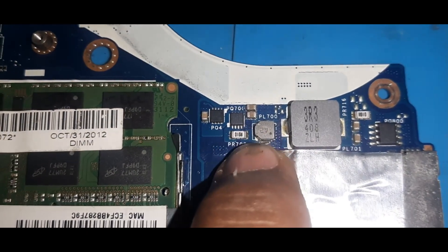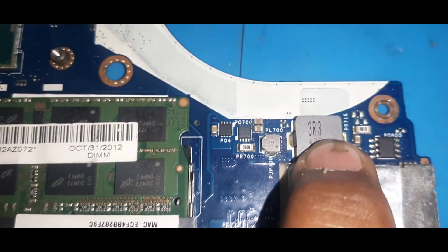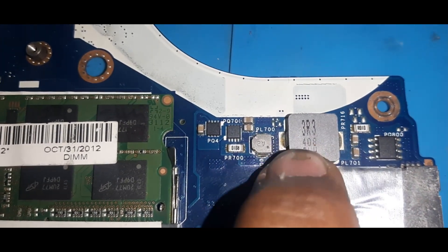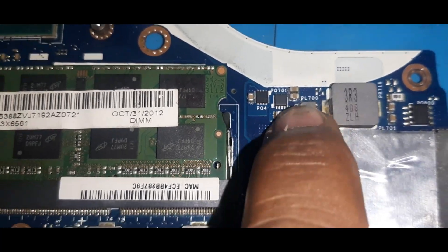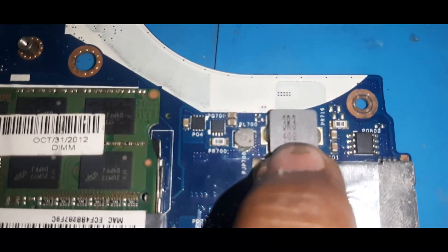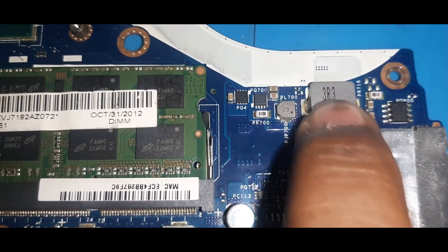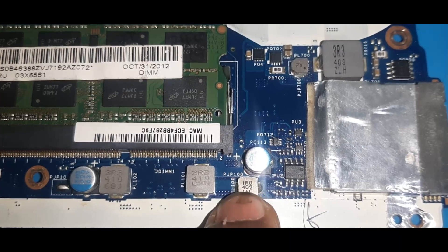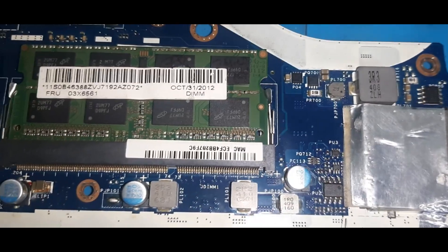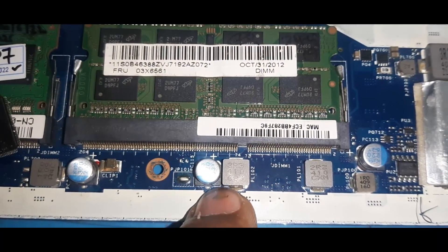There are two coils here. PL700 contains the source voltage only — it's a booster coil. This is the main coil: from here the power source is taken to all other inputs and main IC inputs. There is also another booster coil — PL100. Next is the first step-down coil. After the battery section, PL101 gives you 3.3 volts output.